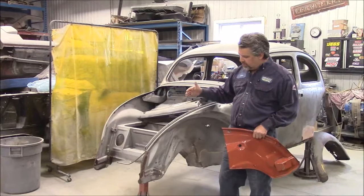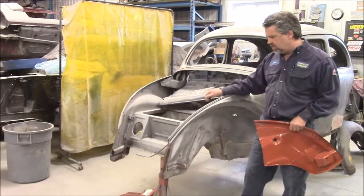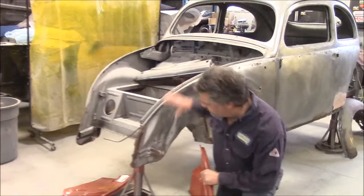Now we've moved our focus to the front end. You can recall in an earlier video where we shared with you the difference between the old apron and the new replacement apron, and then all the kind of homemade patches that were done to this front section.